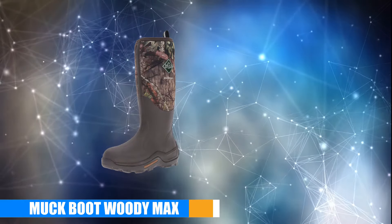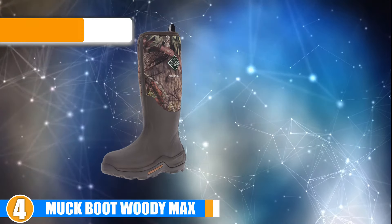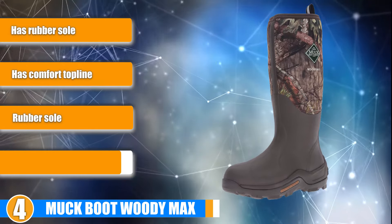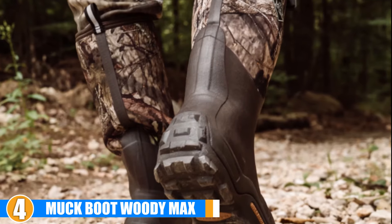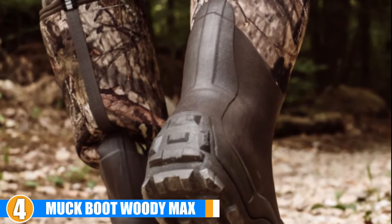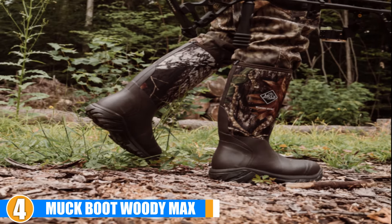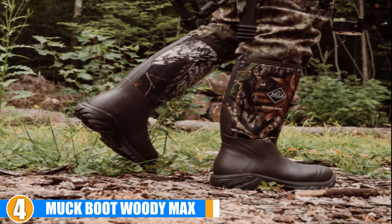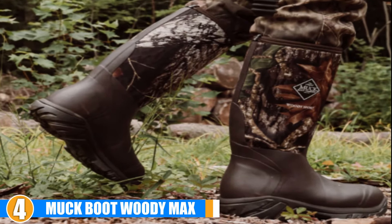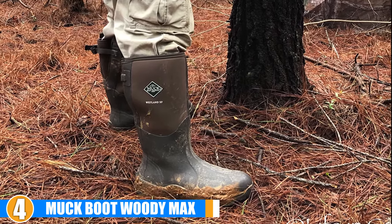Next, at number 4 we have Muck Boot Men's Woody Max Hunting Shoes. This remarkable rubber hunting boot has kept hunters warm for many years with a 5mm SearFlex foam fleece liner with an additional 2mm thermal foam under the footbed. This boot has a comfort top line that keeps out debris. Additionally, it has a contoured and molded midsole that follows the feet's natural shape, and a shaft that measures above 15 inches from the arch.